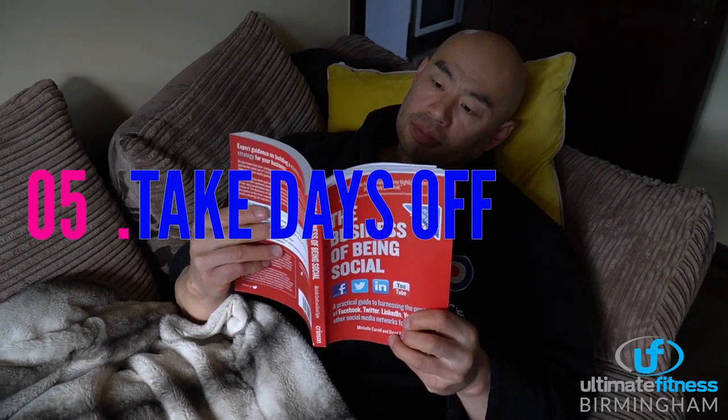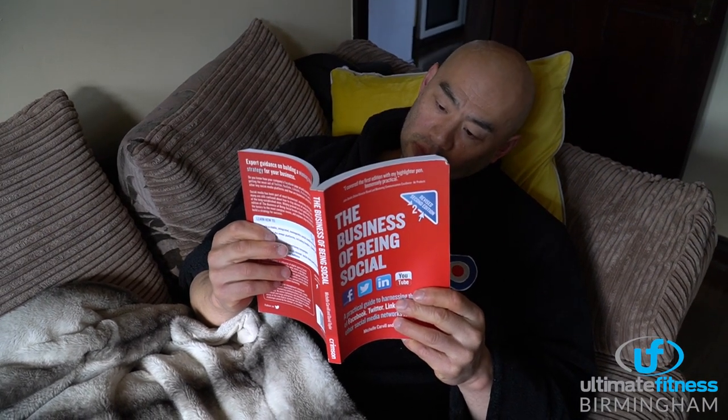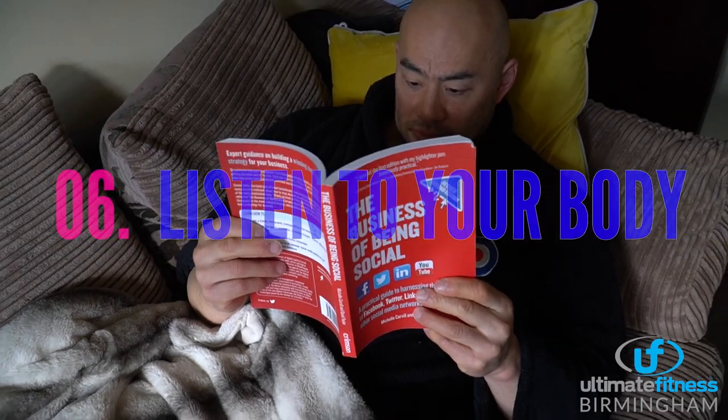Do take an extra day off if you need to, and listen to your body. Your body will be sore from the first week back training, so if you feel that you might need to take a day off, then do so. Listen to your body.